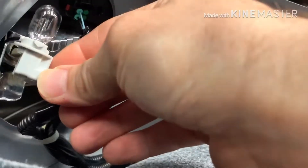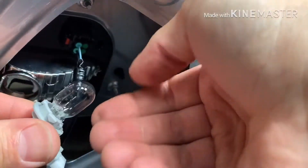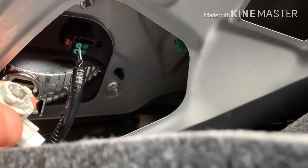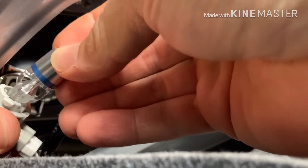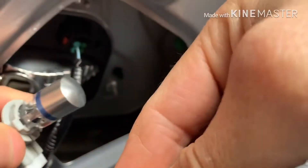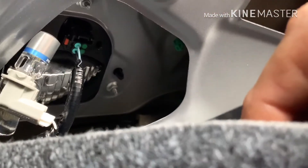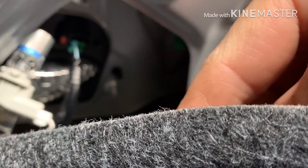Important to know: if you're going to touch this bulb, don't put it back without wiping it down first, because the oils from your hand can make these explode. Just pop your new one in. Also check the polarity — put it in and test that it works before you reassemble everything, so you don't have to pull the bulb out and reverse it.